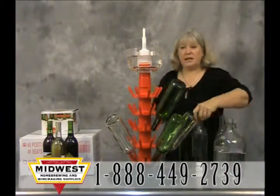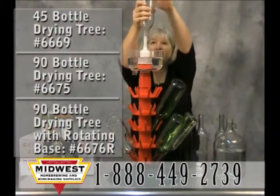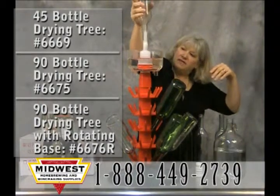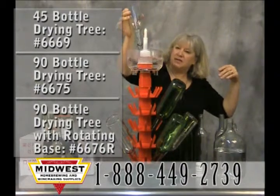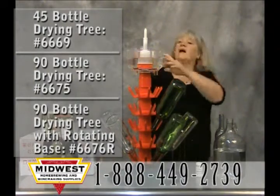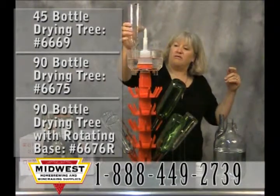With your first bottle you'll find you have to prime the pump just a little bit. But once you get it primed, you can see that it just shoots the sulfites right up through the bottle and really cleans it all the way up to the top. I like to run the neck of the bottle through the sulfiter as well, and just drop it on the tree where it will drip out and be drained and ready to go for filling.